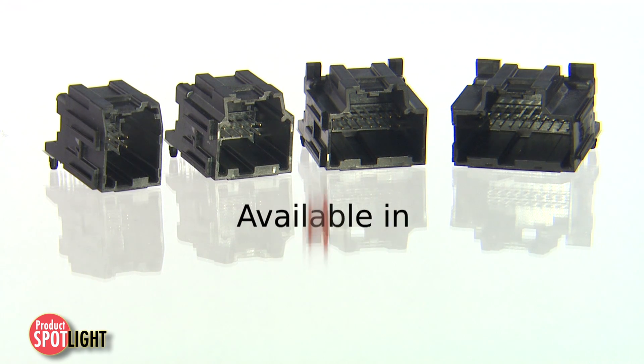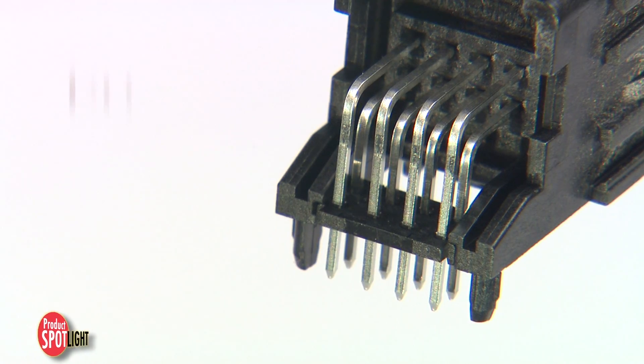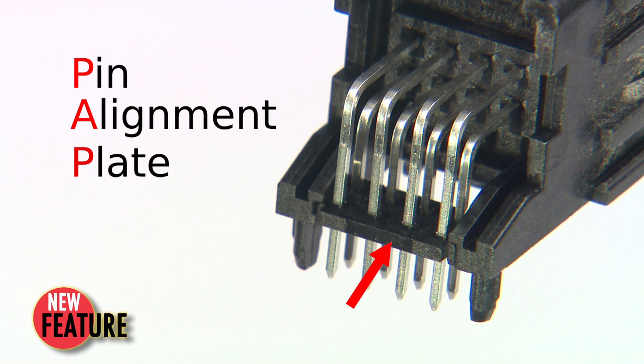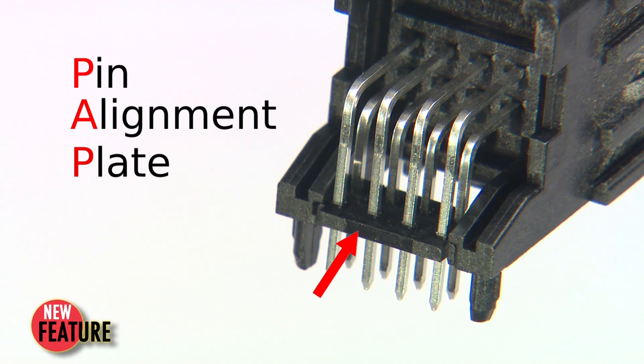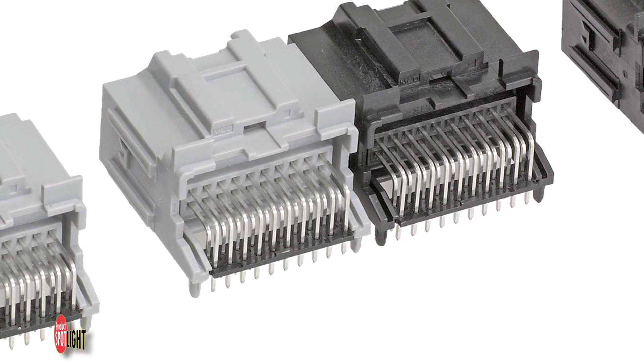Right-angle Stack 64 headers with 8, 12, 16, or 20 circuits can also be ordered with a hard plastic pin alignment plate to support high IR reflow temperatures up to 260 degrees Celsius and selective wave soldering.